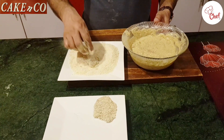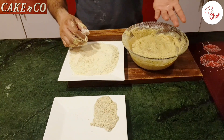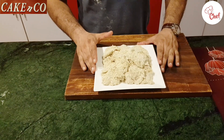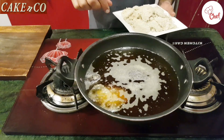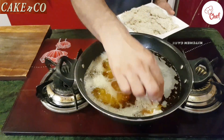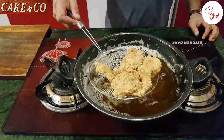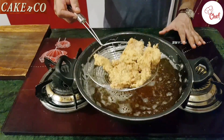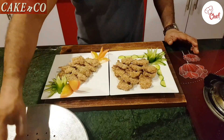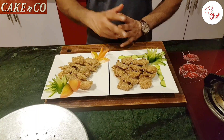If you don't need any oil, you can adjust accordingly. Fry the nuggets. Now fry them and they are ready. You can try making these at home. Allah Hafiz.